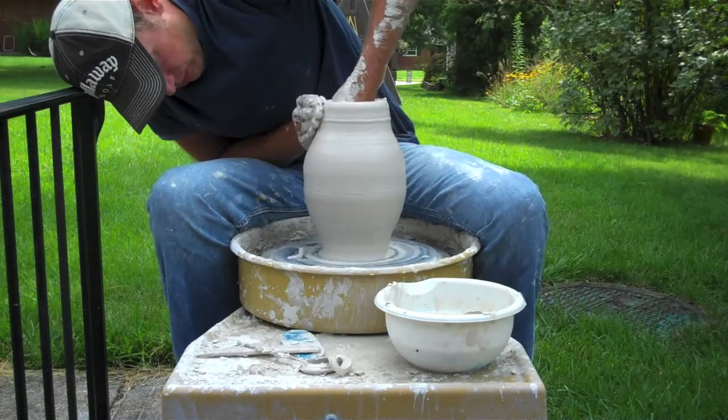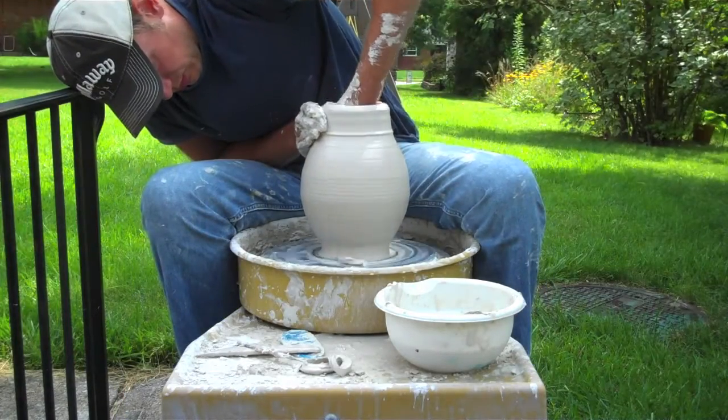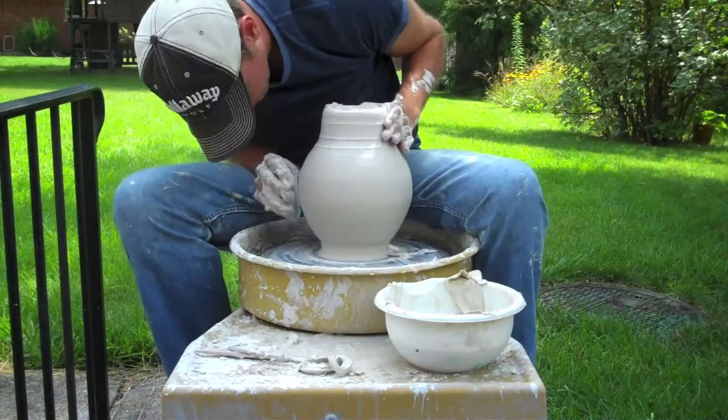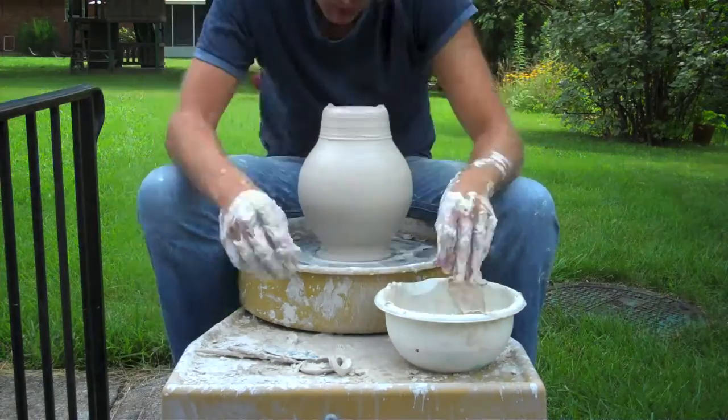As I do this, I've got my chamois on the inside here, really wet it down — it feels almost snotty, so it really just glides over the clay on the inside. Really slowly, you just have to do this little bits at a time. If you push too hard too much, your piece will collapse and you'll have to start all the way over again.